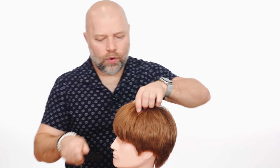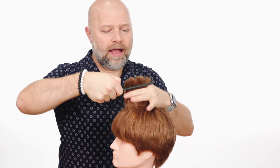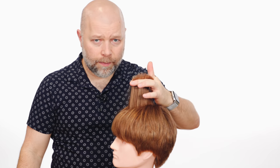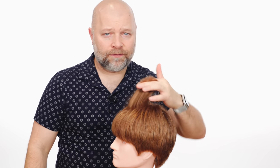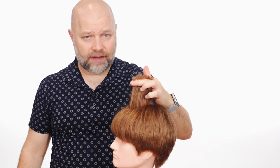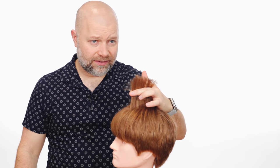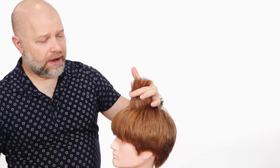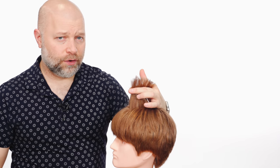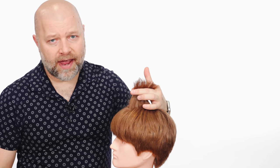So when you layer the hair — and this mannequin is layered — what the technique does and how it's supposed to be done is by holding the hair up on a variety of different angles and cutting the hair to remove the weight. The shorter the hair is, or the more you cut, the more layers you're going to have.